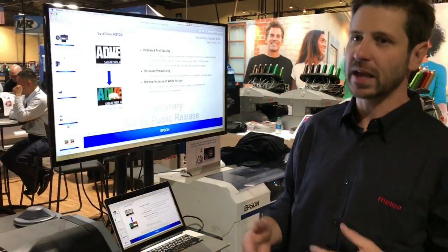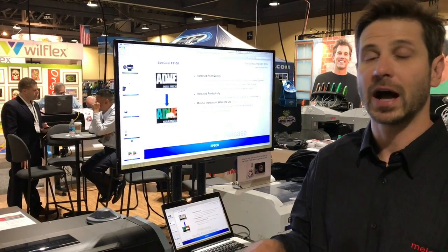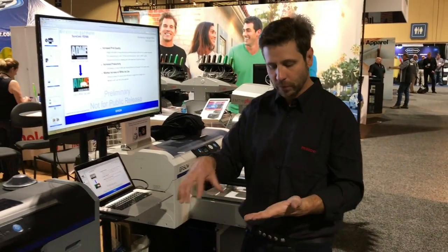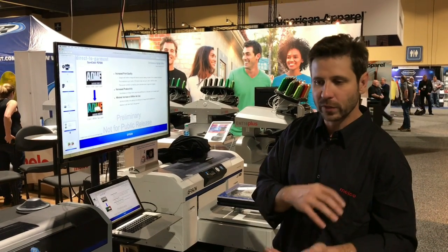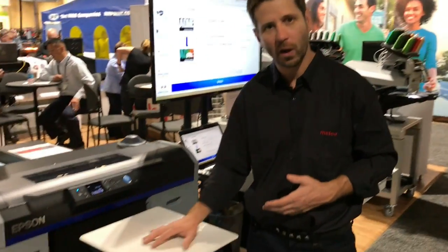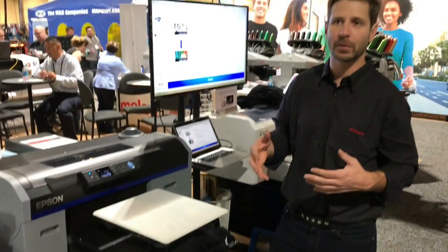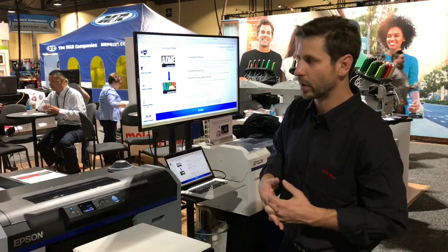Another speed-saving feature is the ability to print highlight white in the same pass as color. Previously on the F2000, you would print white and highlight white first in your underbase, then it would come back over and print color only. Now we're printing an underbase of white, but as we're printing color it's also printing white ink simultaneously — so you get rich, vibrant white prints and it speeds up the process.